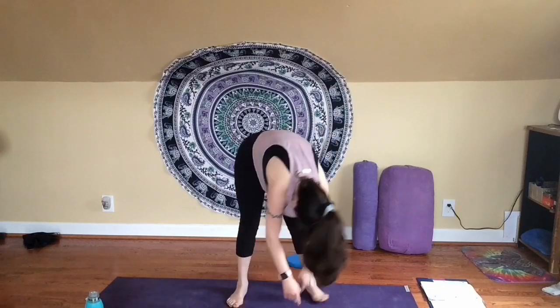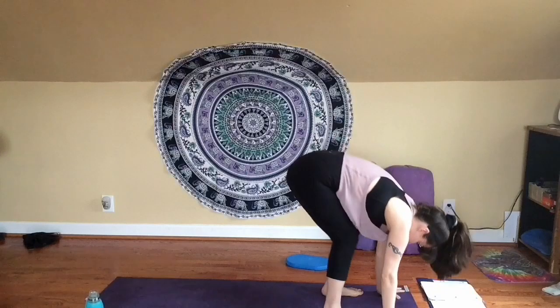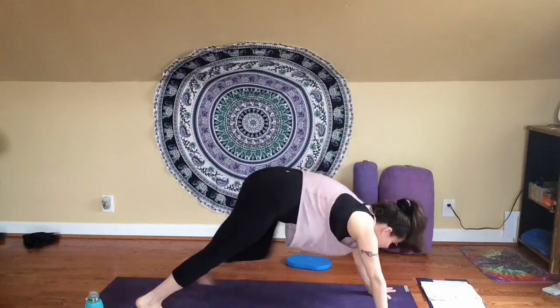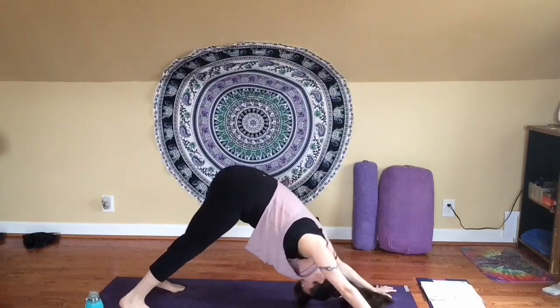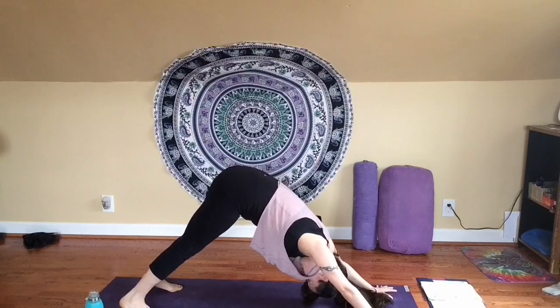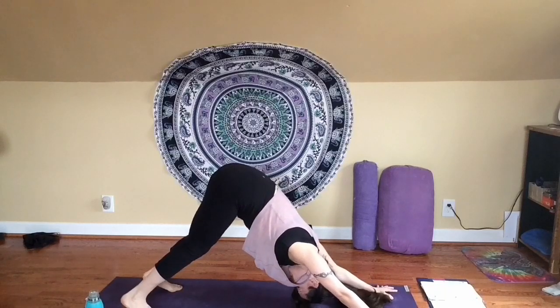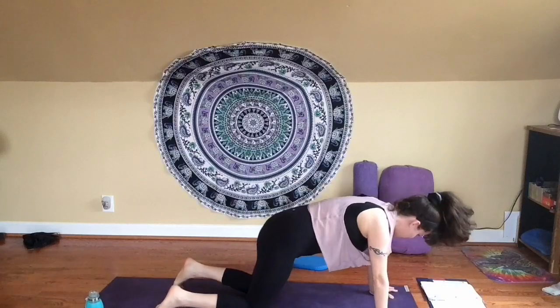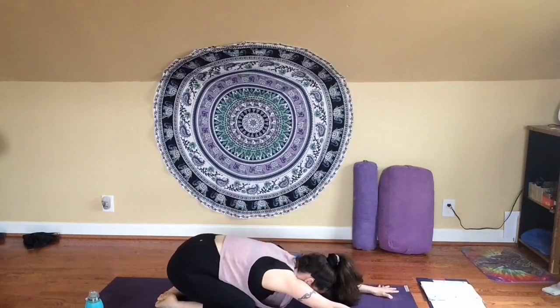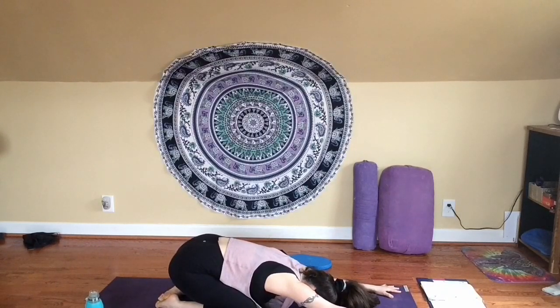Bend your knees enough so you're able to place your hands on the floor. Fingers spread wide. Step back to downward facing dog. If you want to make any movements here, feel free to do that, or you might choose to just come to a place of stillness. Take a moment, breathe in and breathe out. Take one more inhale and exhale, release your knees down to the floor. Just take your seat to your heels — a little child's pose here. Find that stretch through your shoulders and upper back. Take a breath in and out.